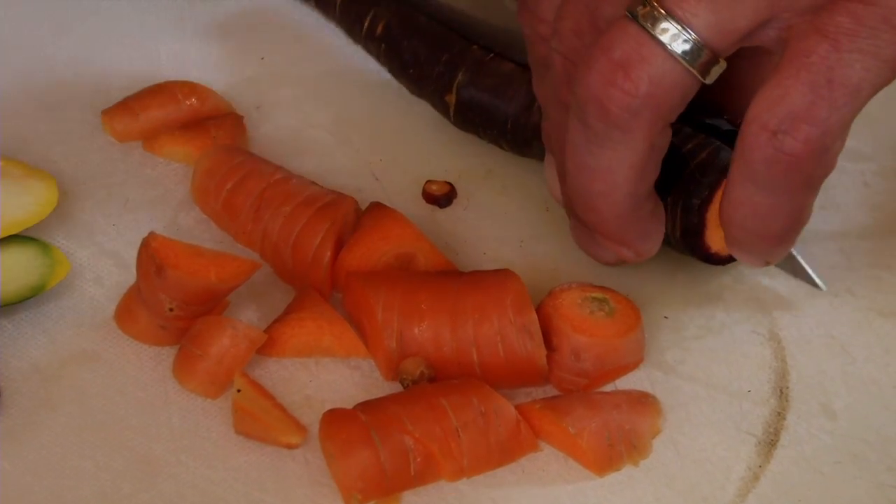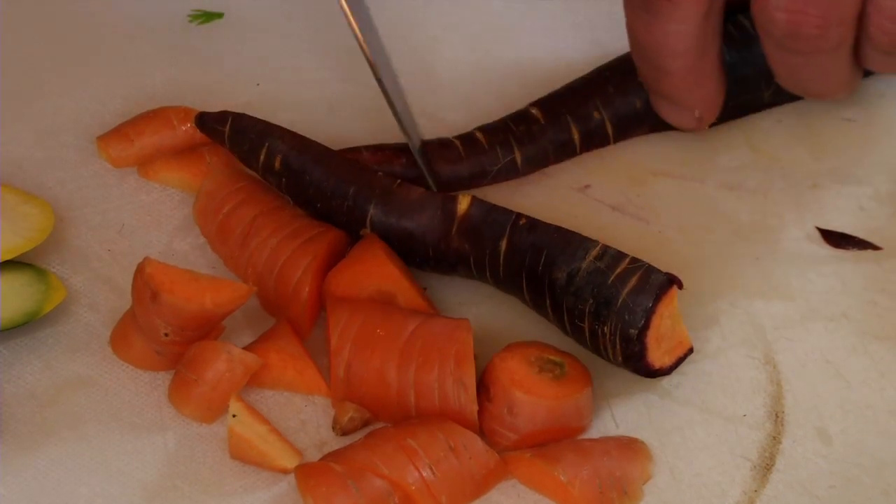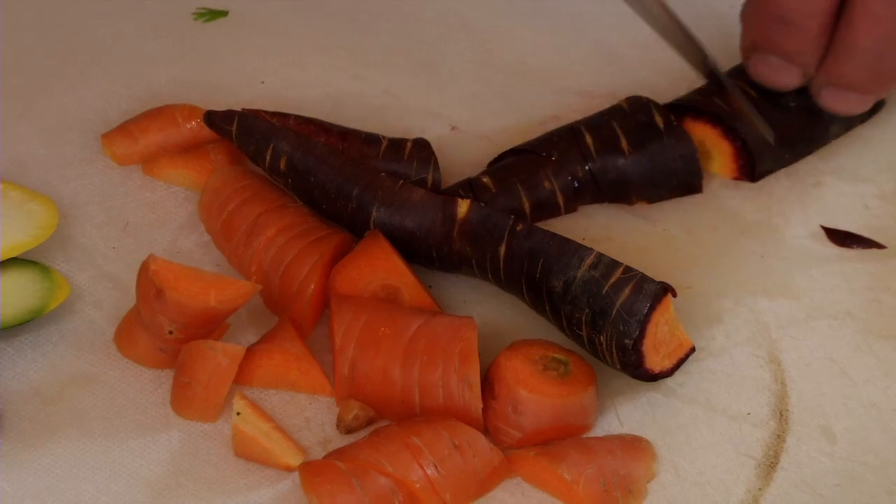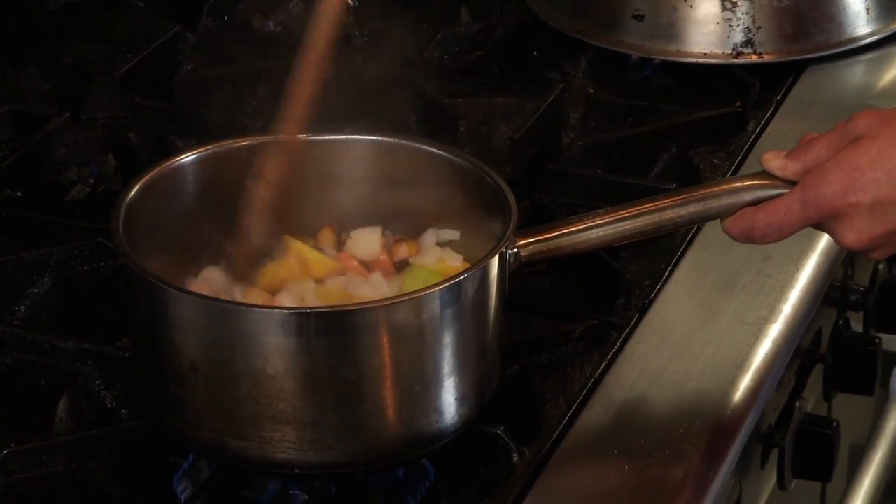I have left the skin on my carrots because they are young carrots. We just washed them and cleaned them and chopped them up and threw them in the pan. It is almost about time to get our squash in.